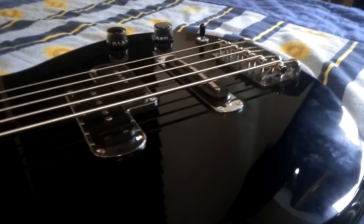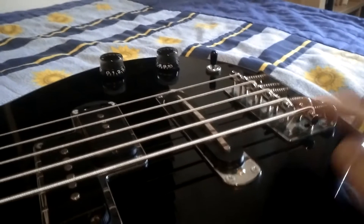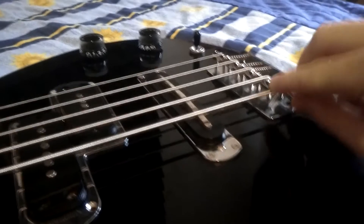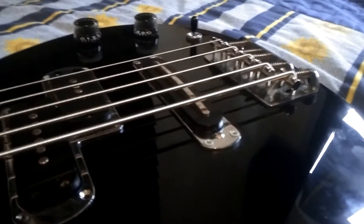If you have problems with intonating the low B string on your bass, you should try to press down the string at this point where the string leaves the bridge. Try to push it down very hard so the string will actually sit more in its place, and it will significantly improve your intonation.